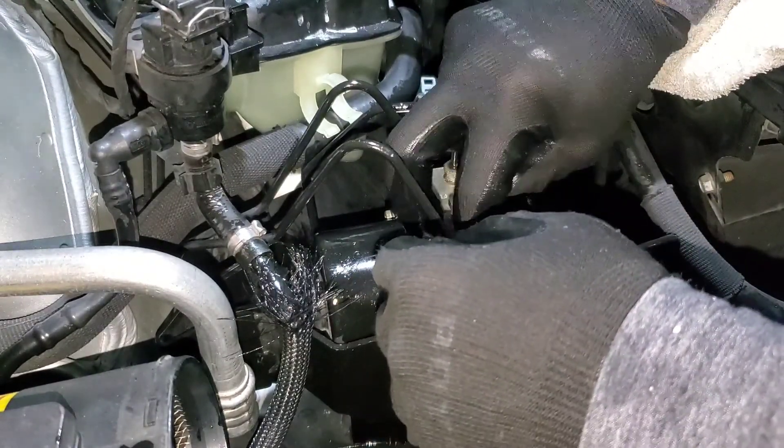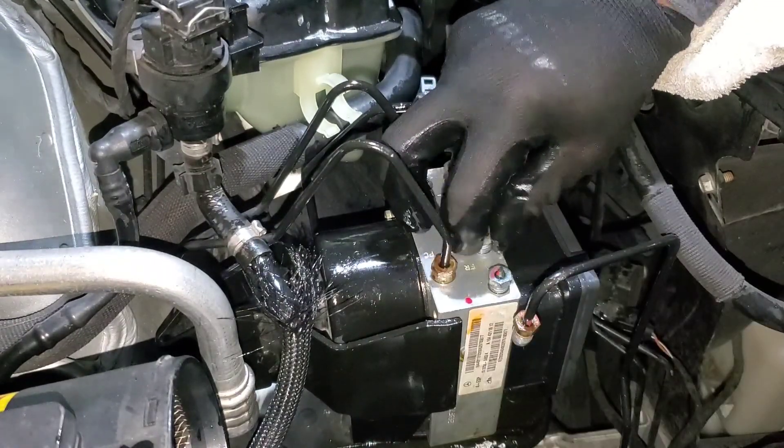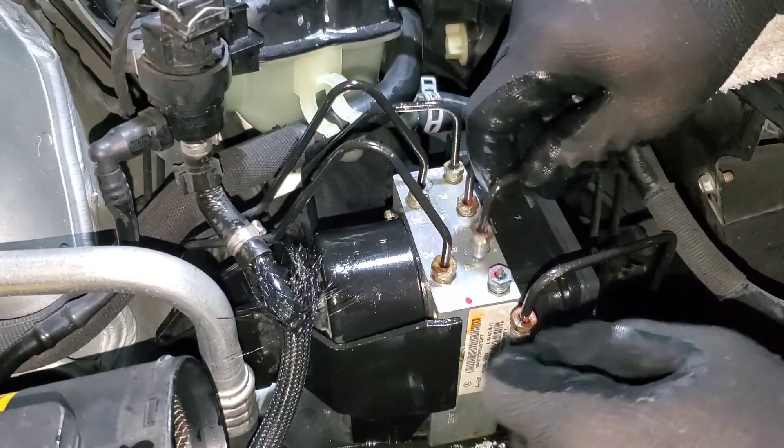You don't want air to get sucked in so you can't refill it. Make sure you have enough brake fluid or find a way to seal these lines while you're replacing the pump. That's why I'm trying to be quick enough so I don't lose a lot of brake fluid.